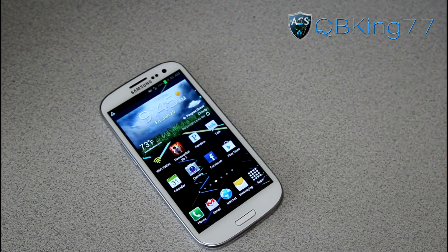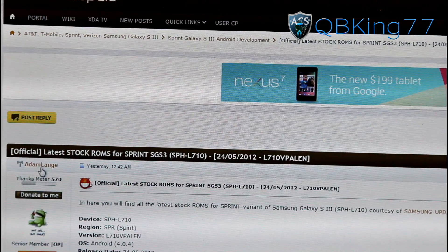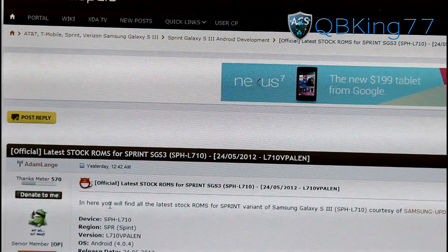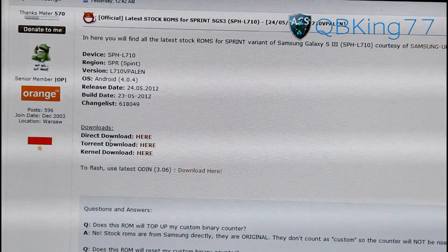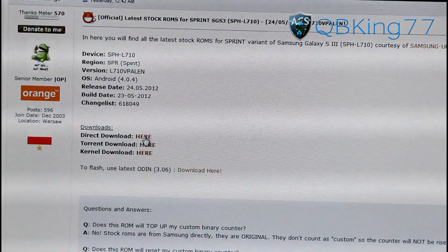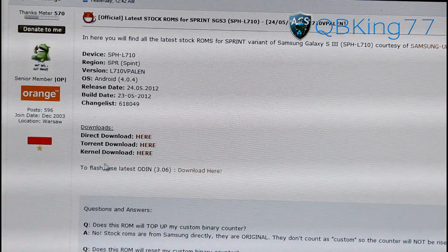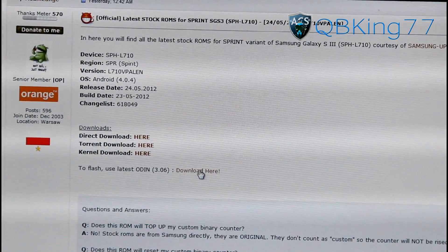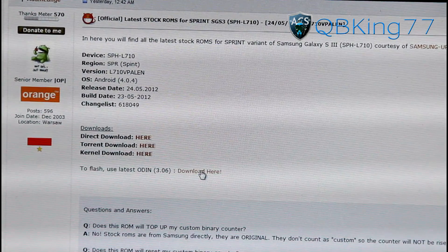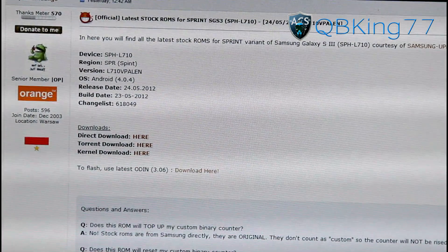All you need to do is click on the link in the description of the video below. It will take you to this website right here. Shout out and thanks to my man Adam Lang for putting this together for us. Scroll down and you will see downloads right here. Click on the direct download, and you're also going to need to make sure you have Odin — click on that zip file to download Odin as well.